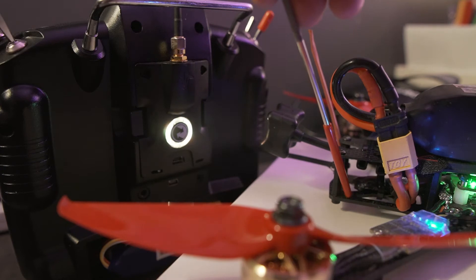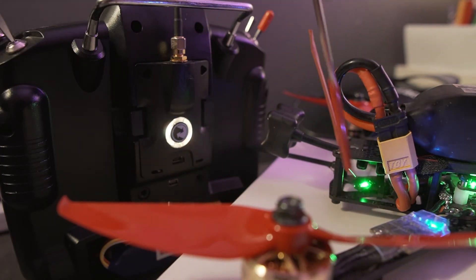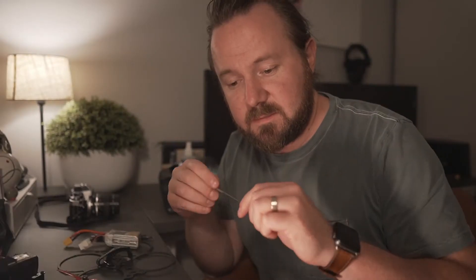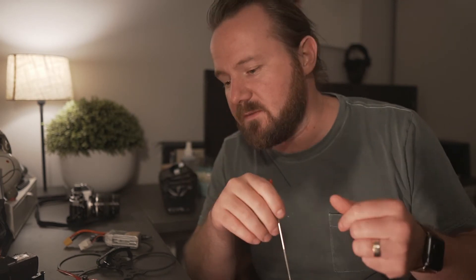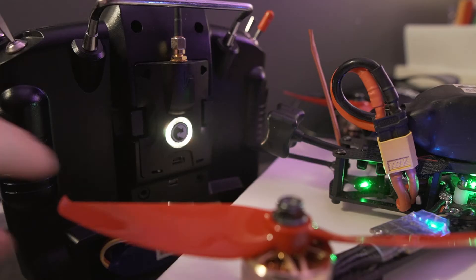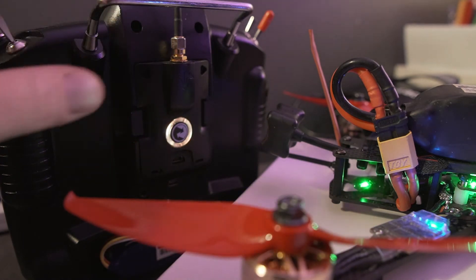We can see on the receiver on the drone side that it's slowly flashing green, which means it's ready to bind. If it's not doing that — if it's flashing really fast green or if it's red — just hold down the button on that receiver for about 10 seconds until it starts flashing green. The TBS manual says you only need to hit that bind button once to get it into bind mode, but on both the Micro and the Nano I found that I had to hold it down for about 10 seconds to get it into bind mode properly. The transmitter is pulsing yellow, which means that's ready to go.